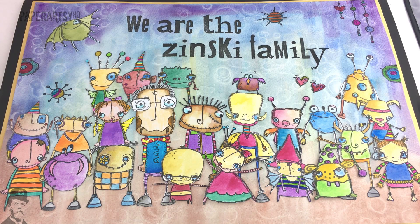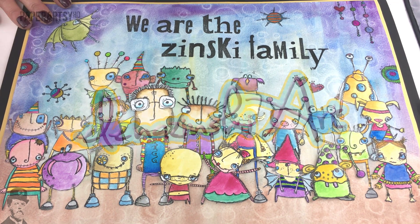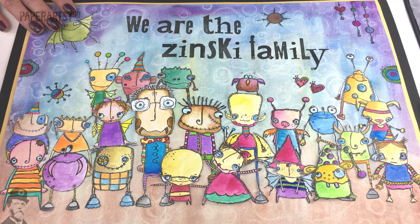Hello there, I'm Leandra from Paper Artsy and this is the February release with Zinski part two. We did part one in January and this is a really cool sample I wanted to show you because one of our customers gave us this recently using all of the Zinski monsters — a nice little lead into the new releases coming up for February 2017.